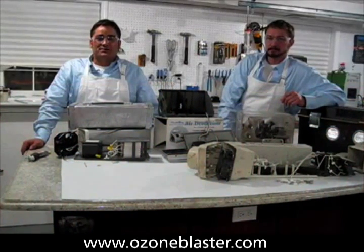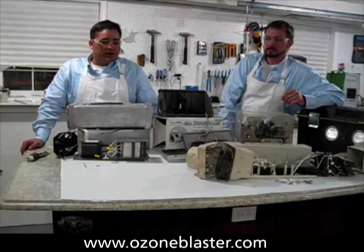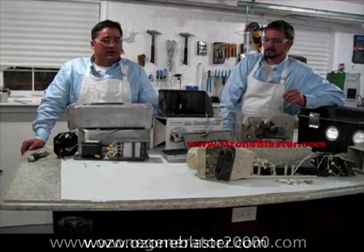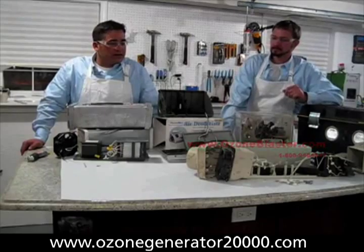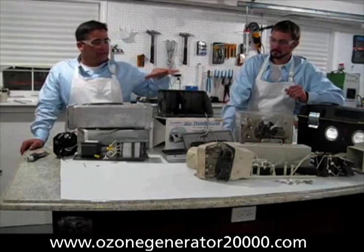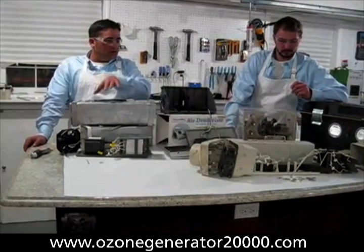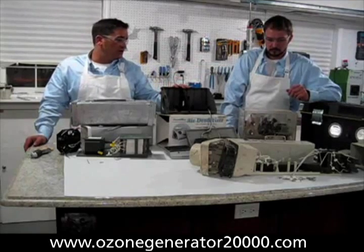I'm Charles Baudet here at Prozone Solutions, and we're here to show you a little bit about what makes our competition so inferior to our products. What I have assembled here folks is the guts — the insides — of four different companies' ozone generators or ozone cannons.